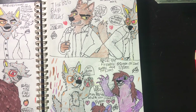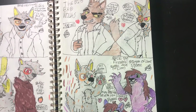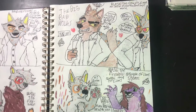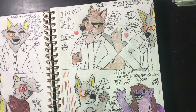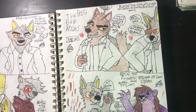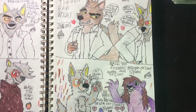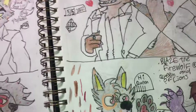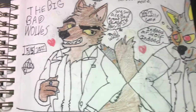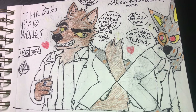Hey guys, this is Blaze the FireWolf. I haven't done a video in almost a month. This is the first one to start June — fan art drawings part 25 or 26, I need to count again. Starting with Mr. Wolf, that's how I start this month.